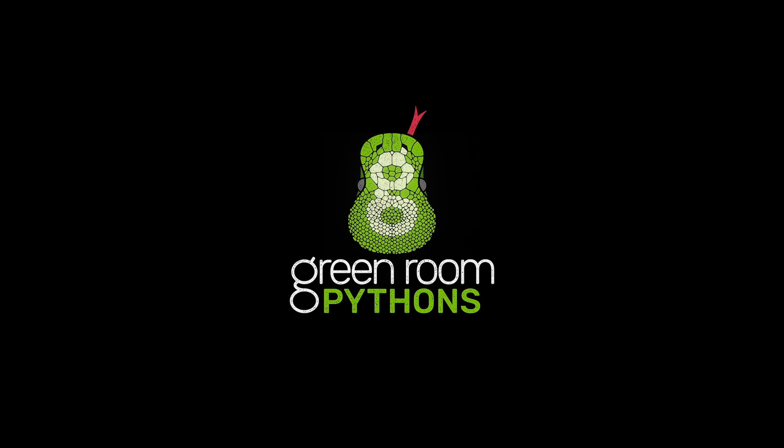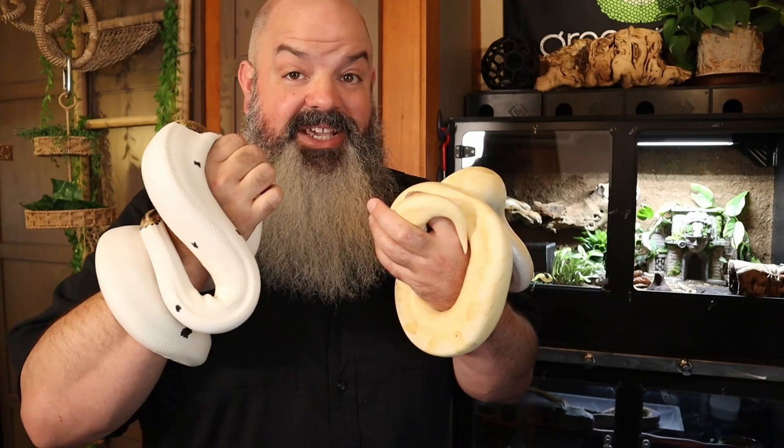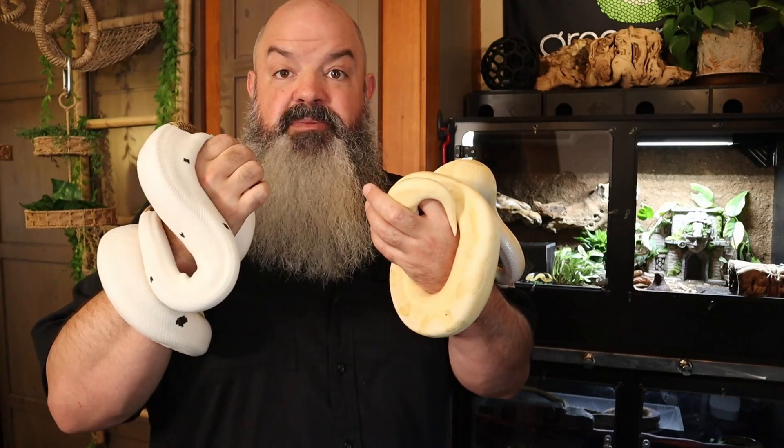Hey little one, you're so handsome. We're gonna find out why that is today. Welcome to the green room, I'm Bob Bledsoe. This is the Inspector and this is Lucille and they just made some beautiful babies. Ken, do you want to guess what morphs the babies might be?